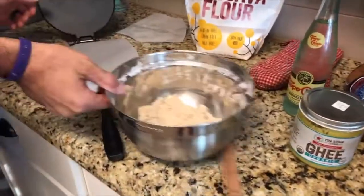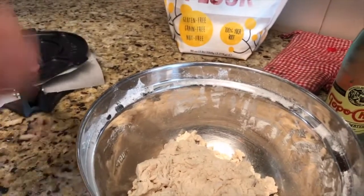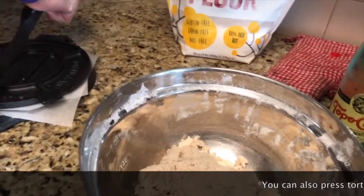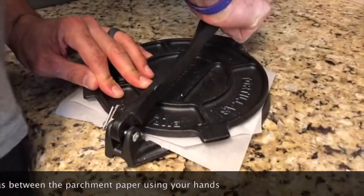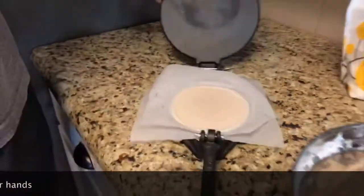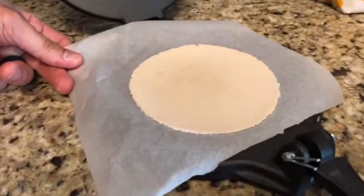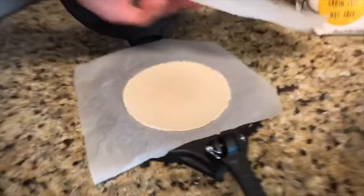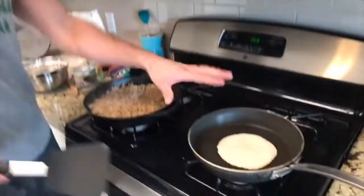We have a wonderful tortilla press here. You just put the ball right on top of the tortilla press, smash it down, give it a good push, and then you're left with a little six-inch diameter tortilla.